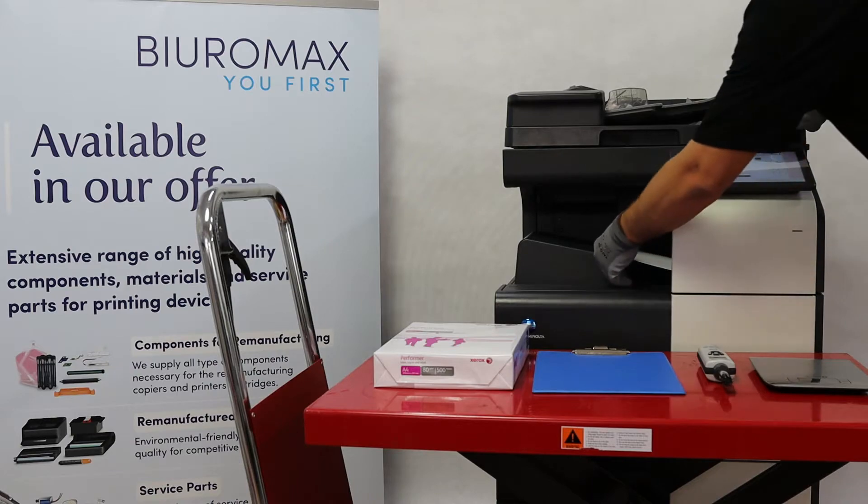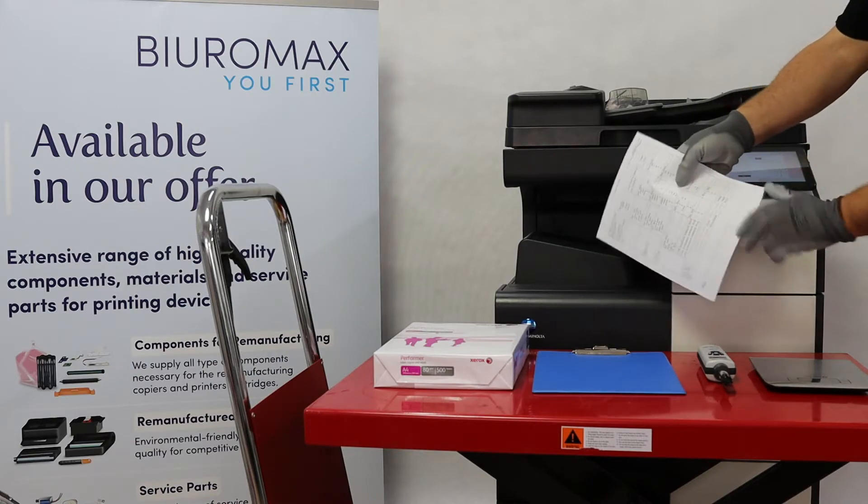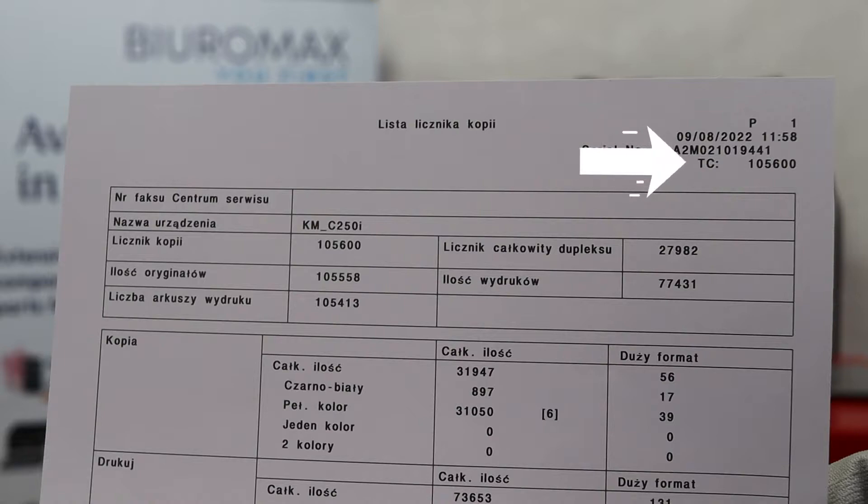The copier made 28,000 full-color A4 copies. The total count shows 105,600 copies. Let me remind you that the starting count was approximately 77,600 copies.